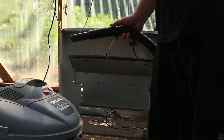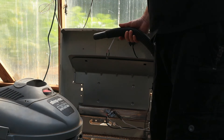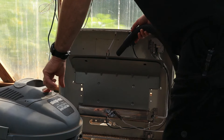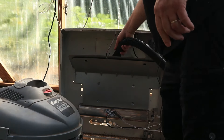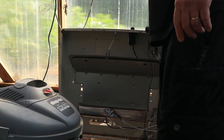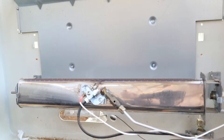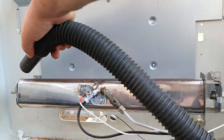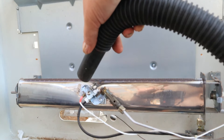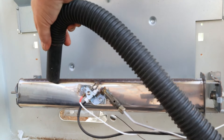When this heater is not in use over the summer, and even when it is in use, it collects a lot of dust inside. The first thing I do after pulling the front off is take a shop vac and vacuum out all the dust, paying particular attention to the area around the thermocouple and igniter.